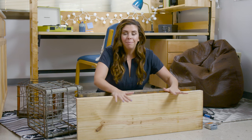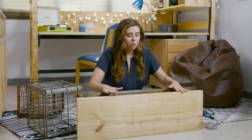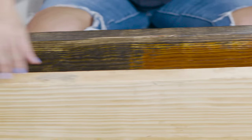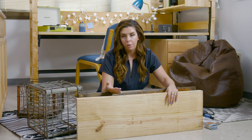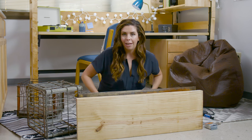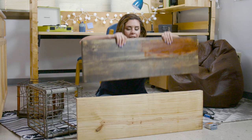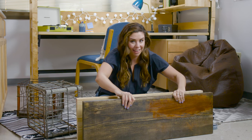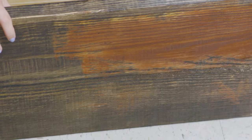The first thing we need to make our amazing rolling storage bench are two three-foot lengths of two-by-twelve pine board. Now you can use actual reclaimed wood for this, but I didn't have any handy. So we are making this look weathered by giving it a coat of wood stain.